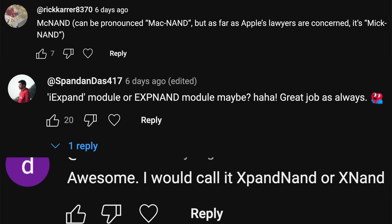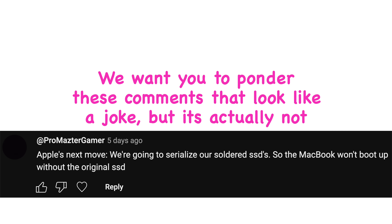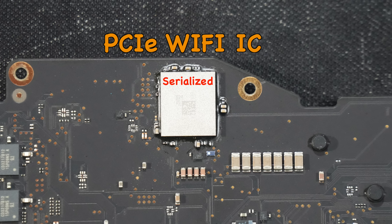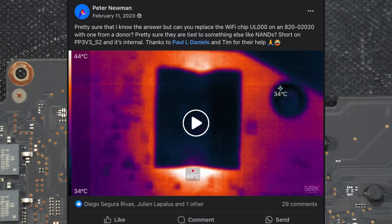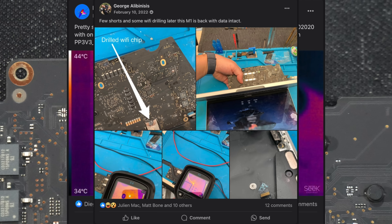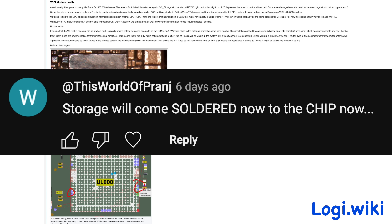To end the video — a comment that looks like a joke but isn't: 'Apple's next move will be to serialize the SSDs so the MacBook won't boot without the original SSD.' The bad news is they already did this to the Wi-Fi chip on M1 MacBooks. This PCIe Wi-Fi IC is serialized and paired to your M1 SoC, so if your Wi-Fi IC dies from liquid damage, you won't be able to replace it — even using Wi-Fi ICs from another M1 donor board. The community has documented a workaround on the LogiWiki page, linked in the description.